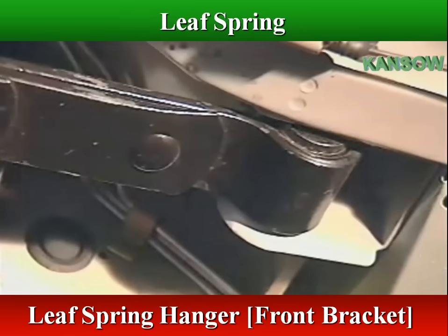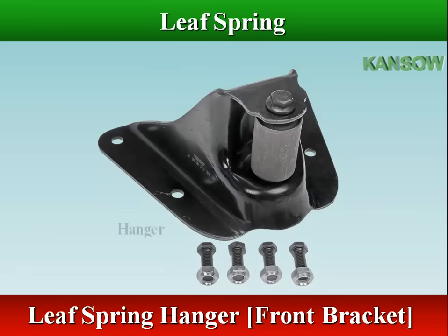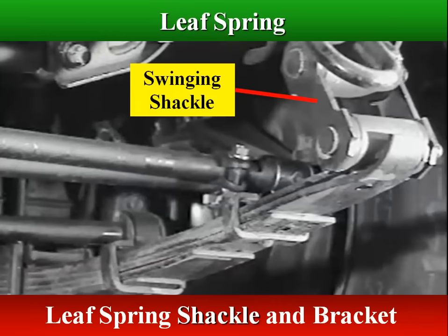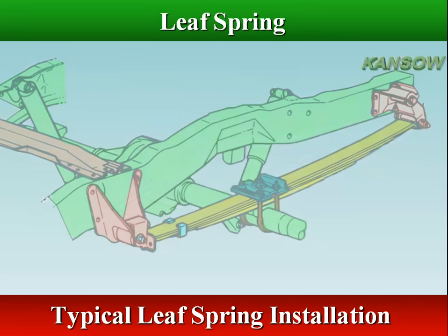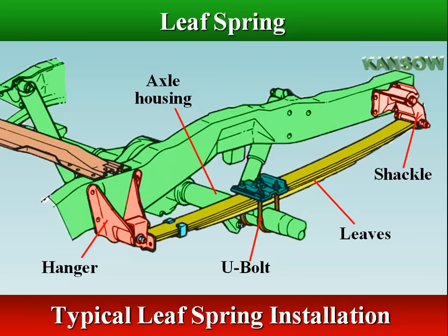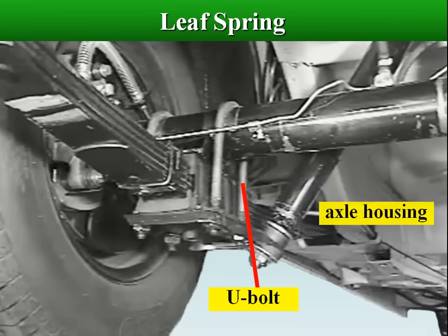The front end of a leaf spring is mounted to a hanger with a bolt and rubber bushings directly attached to the frame. The rear end of the leaf spring is attached to the frame with movable mounting hangers called shackles. The leaf spring is also used to locate the axle, which is clamped to the spring by U-bolts that wrap around the axle housing and through a spring plate underneath the spring.